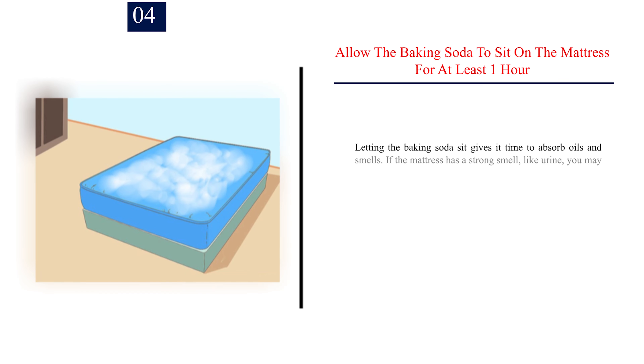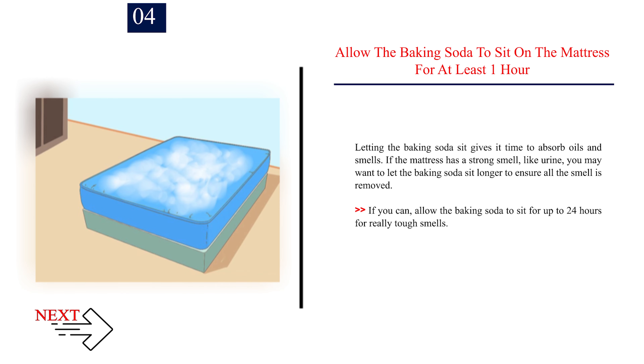Step 4: Allow the baking soda to sit on the mattress for at least one hour. Letting it sit gives it time to absorb oils and smells. If the mattress has a strong smell, like urine, you may want to let the baking soda sit longer. If you can, allow the baking soda to sit for up to 24 hours for really tough smells.